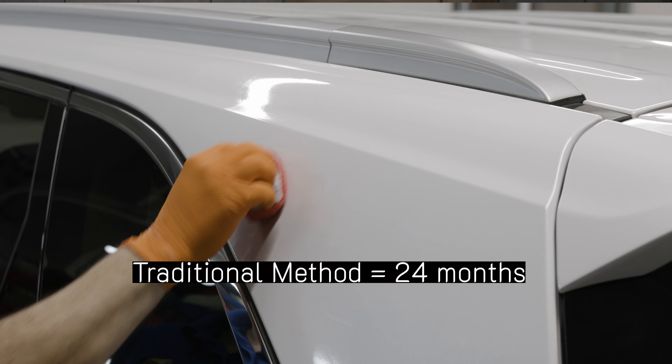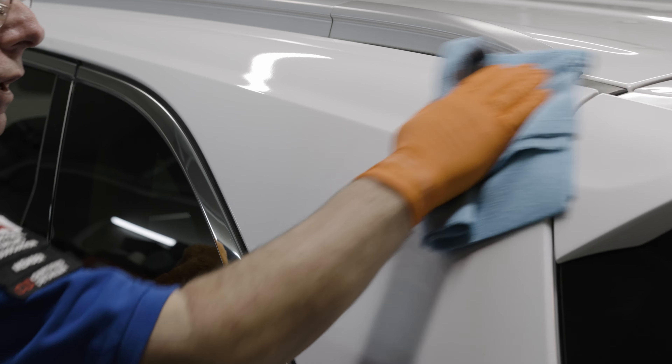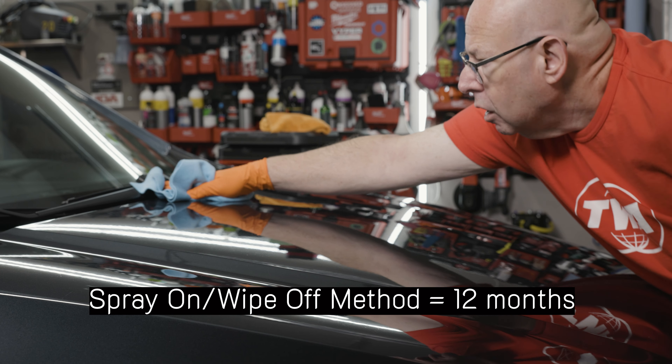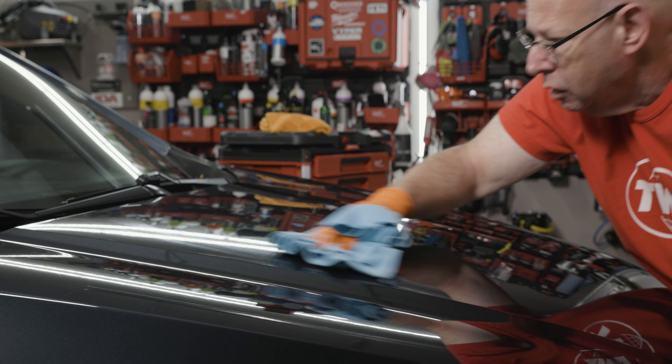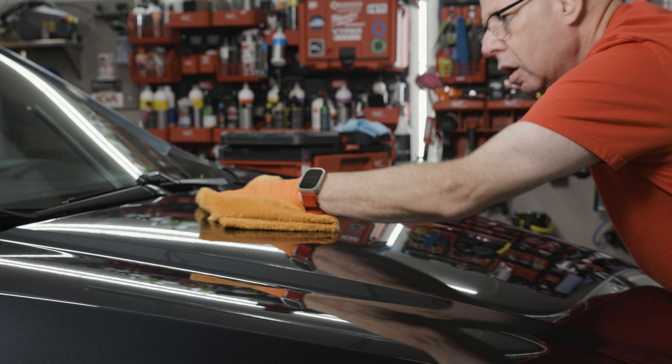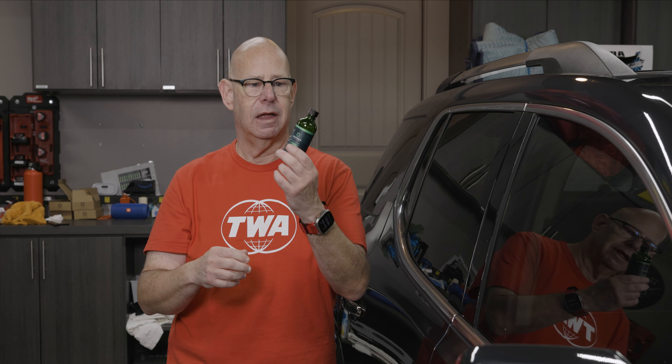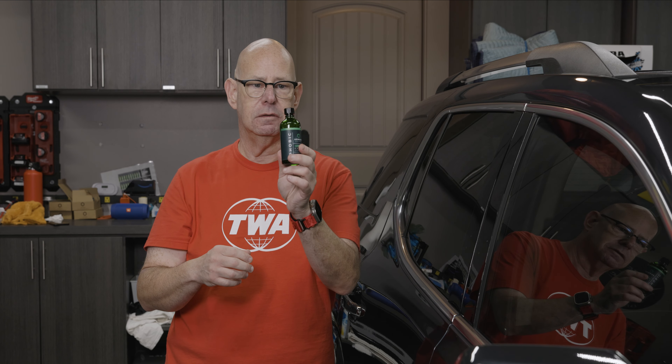If you do the quick way — which is spray it on a microfiber towel, apply it to the surface, just wipe it across, take a second towel, and immediately level it — it'll last 12 months. So you can apply this in two different ways. That was another question I got: how do you apply Phobic? You can do the traditional method — spray it on an applicator, apply to the surface, allow it to flash, then level — that gets you 24 months. Or spray it on a microfiber towel, wipe on, second towel immediately wipe off — much faster, much easier — gets you 12 months.